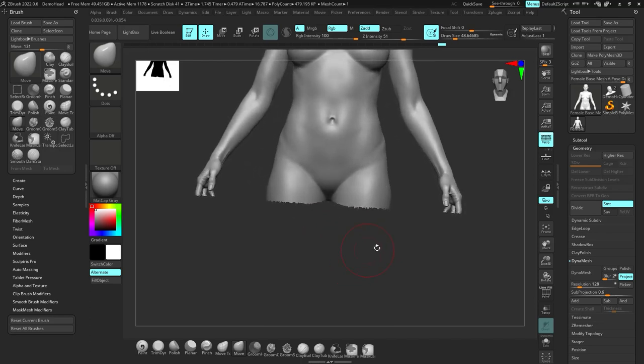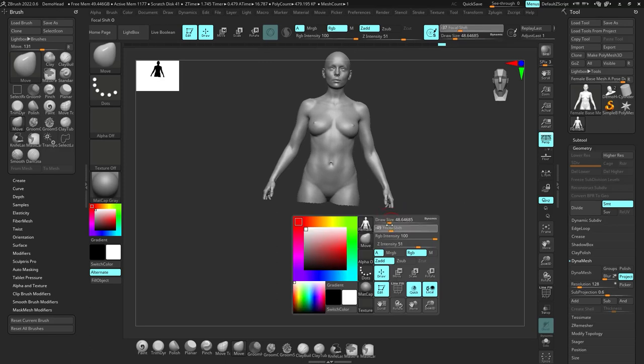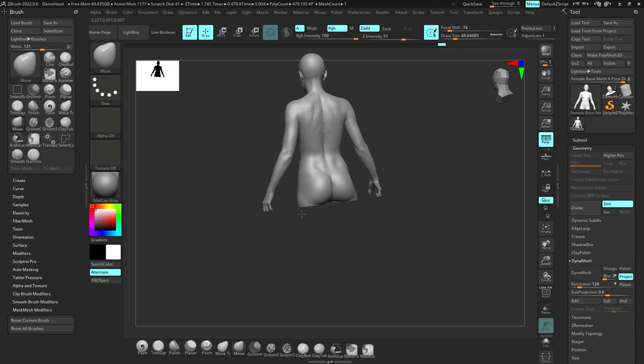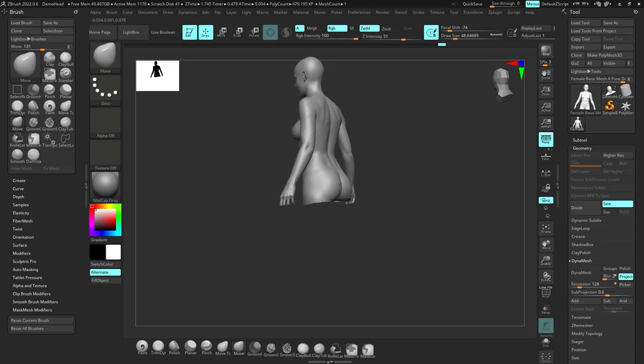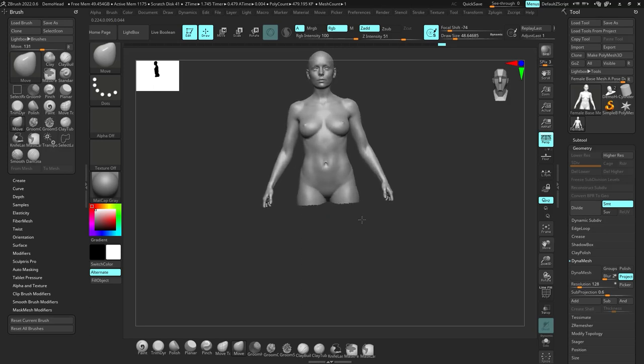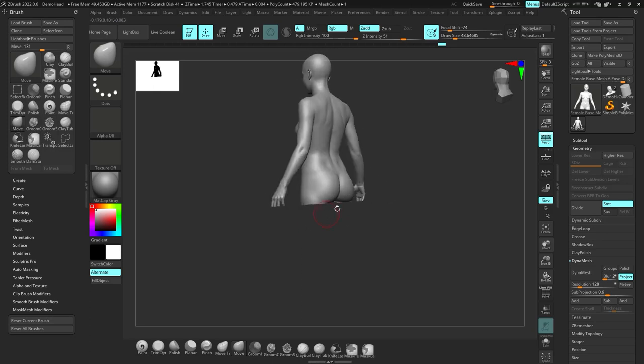That's a really important tip: the buttocks is lower in the back than in the front. From the front, the crotch is here, but in the back the buttocks is down here. So it has this ramp where it goes up like this. Crotch is higher, buttocks lower.